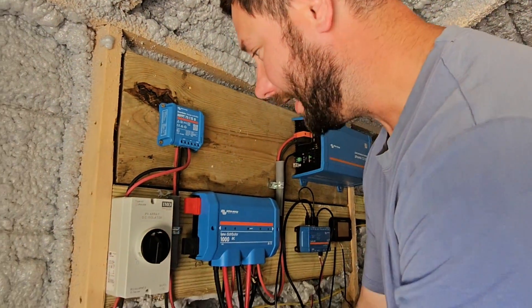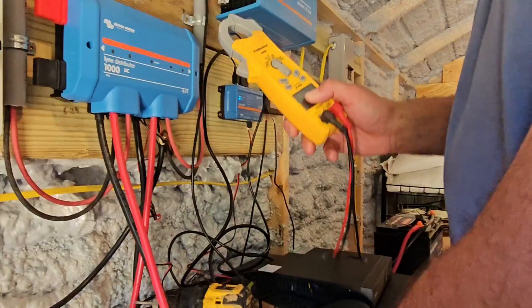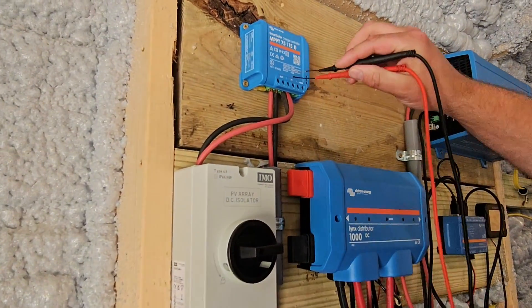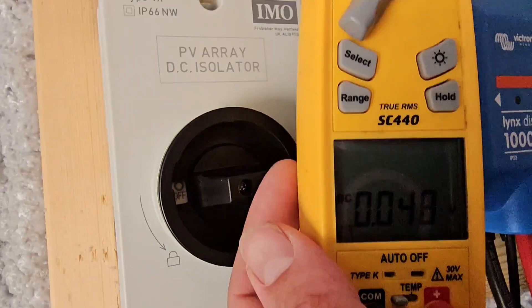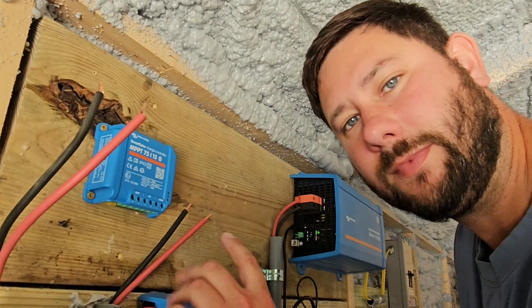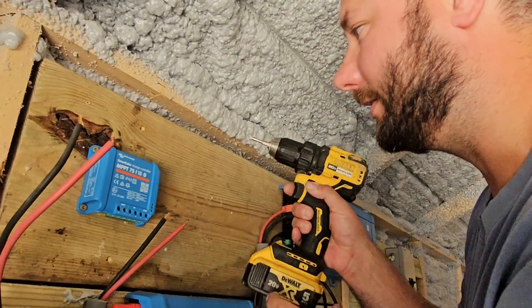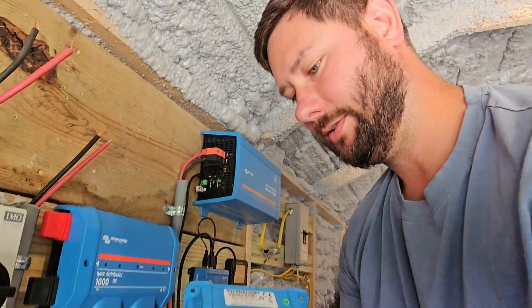To install this charge controller, the first thing I'm going to do is take the DC isolator, or DC disconnect, and turn it off. Then I'm going to take my multimeter and switch the dial to volts DC. After switching to volts DC, I'm going to use my meter leads and check where it says PV power coming in. It says zero, so I'm safe to take these wires off — I do not want to get shocked, and this is the reason we have a DC disconnect. I'll remove the wires and then take my star bit to take out the deck screws that secure the charge controller to the wall. The charge controller is off the wall.